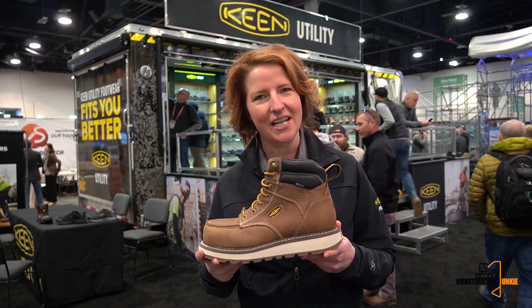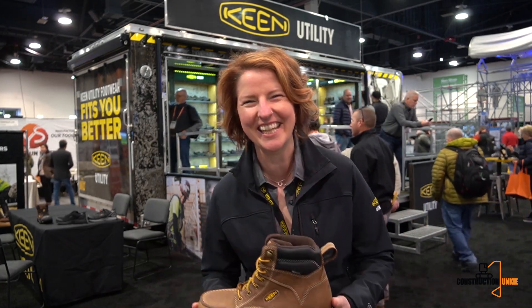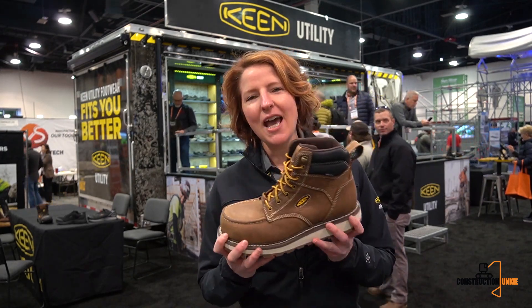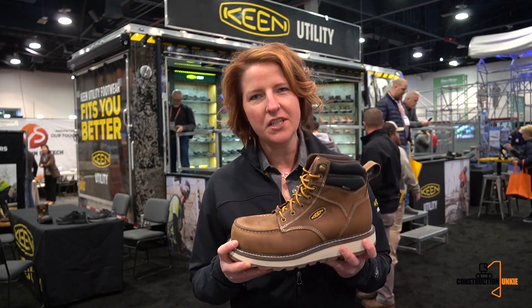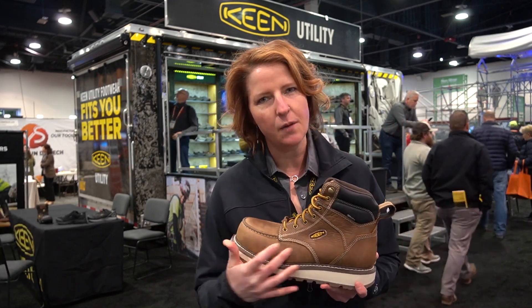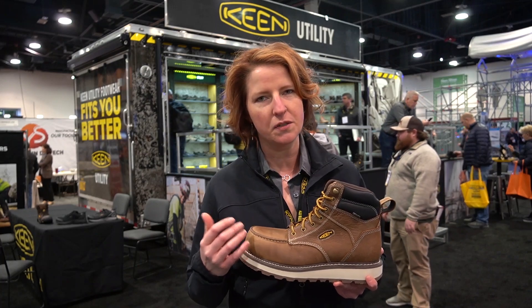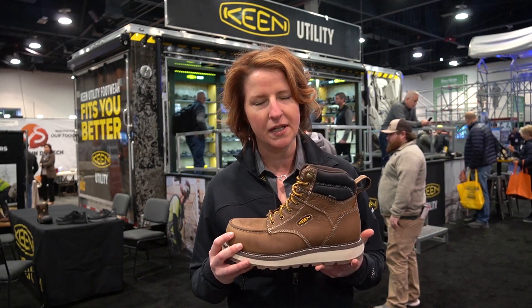First up is the Cincinnati. This one has barnyard-resistant leather, which definitely keeps you a little bit more protected and helps your leather last a little bit longer when you're exposed to more chemicals, minerals, and oils during your workday.